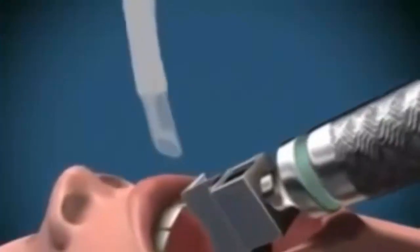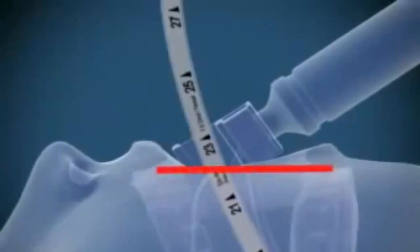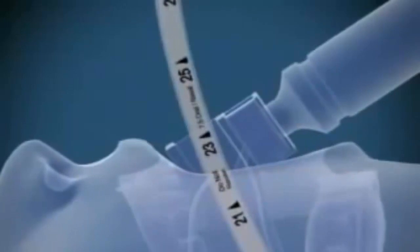With the right hand, insert the endotracheal tube from the right hand side of the mouth directly between the cords and into the trachea until the cuff passes through the cords. The markings on the tube at the incisors will show between 21 and 24 cm in the average-sized adult when the tube is in position.